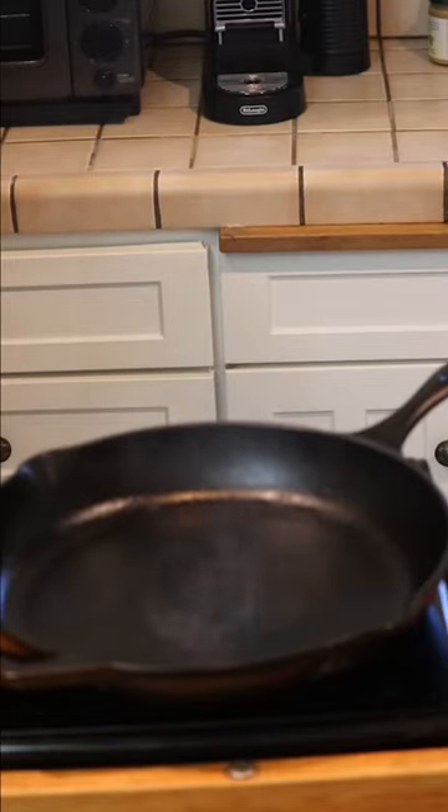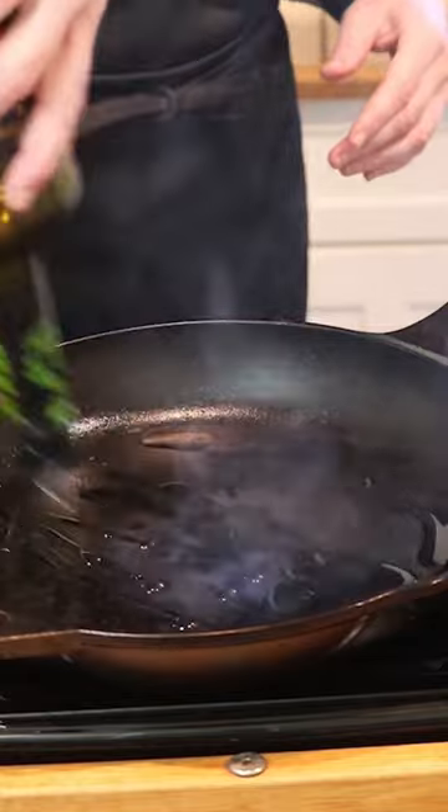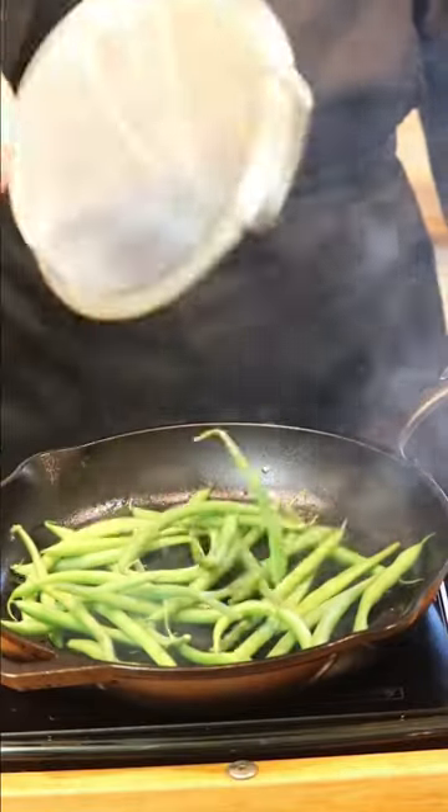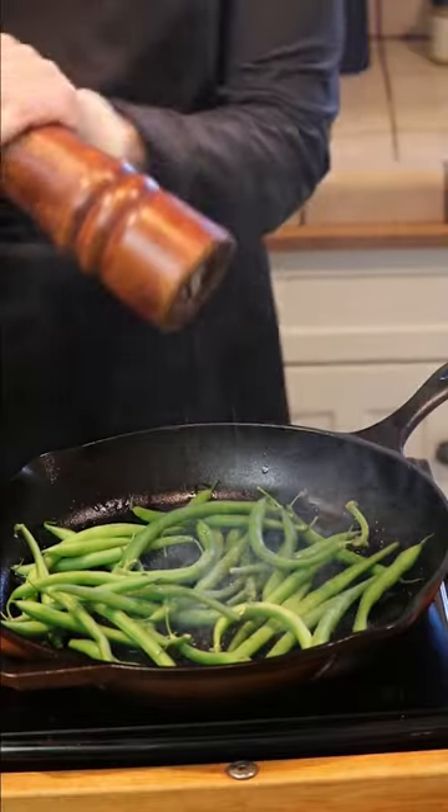Let's flash fry some green beans — great for a Valentine's side or any side. I don't cut my tips off, but you can. Heat your pan for about five minutes on medium-high heat, get it smoking hot. Add a ton of olive oil, throw in your green beans, and hit them with some salt and pepper.